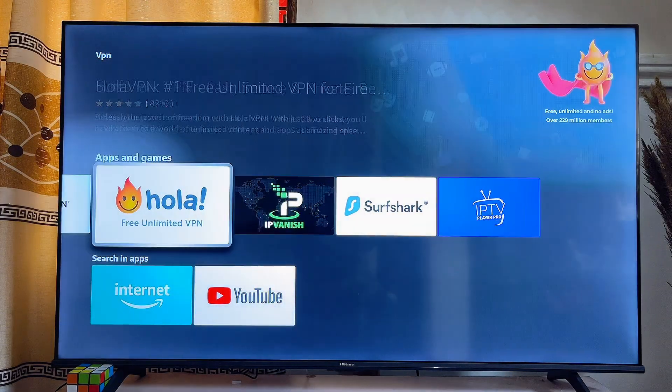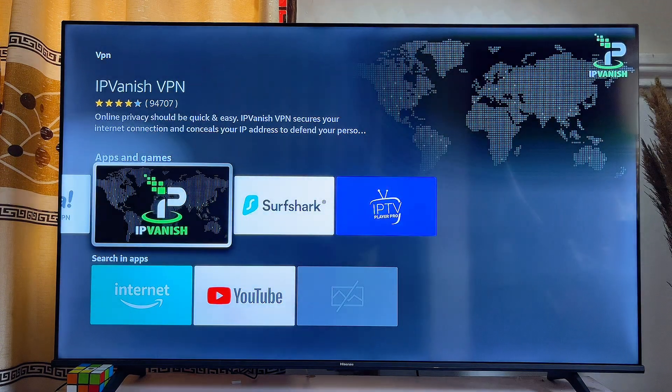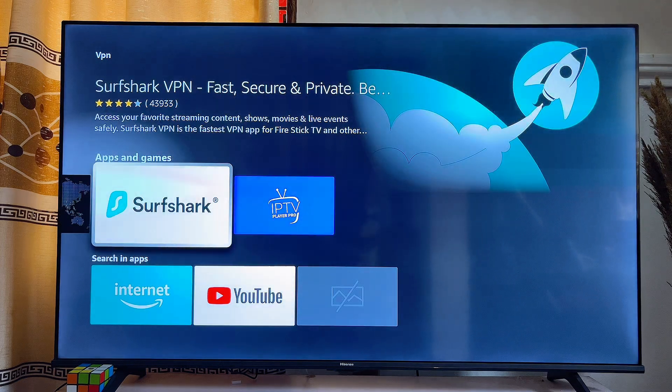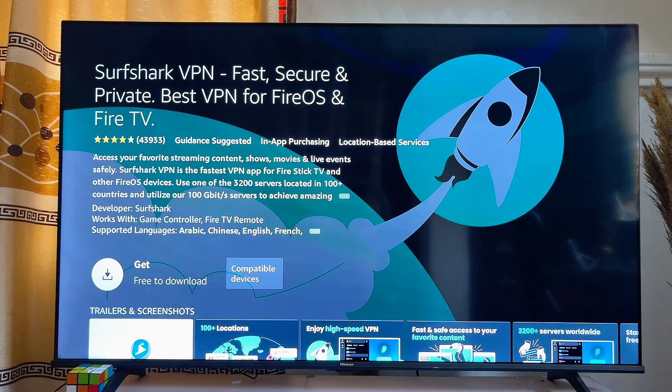You can select any of the VPN apps you want to install on your Fire TV Stick. In this video, we are going to use the Surfshark VPN app. Go ahead and click on it, then click on the download button.